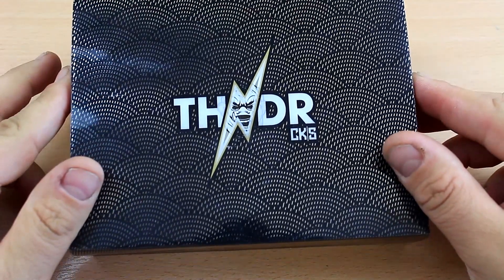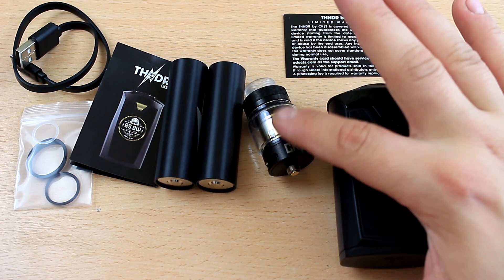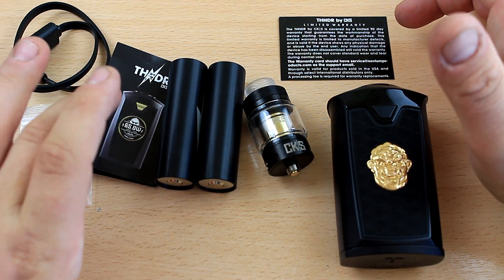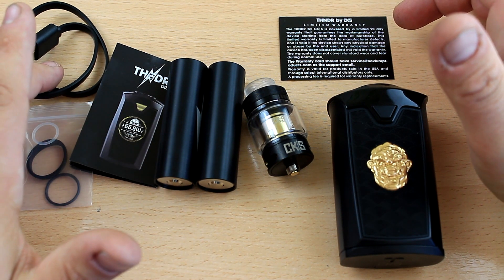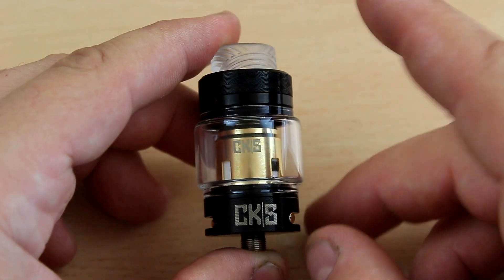It has a very nice colorful screen with the typical CKS styling, and two fire buttons — one on the front, one on the back. Inside the box you're gonna get your mod, your tank, a warranty card, two battery adapters for 18650, a user manual, a charging and firmware upgrade cable, and a few gaskets and O-rings.